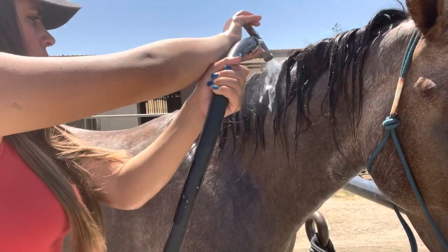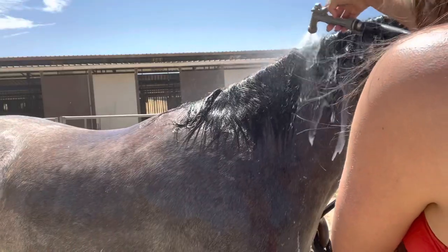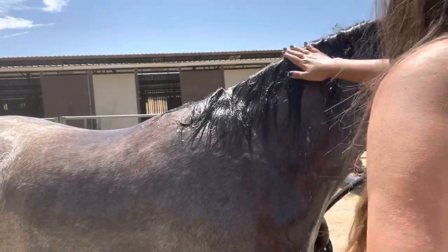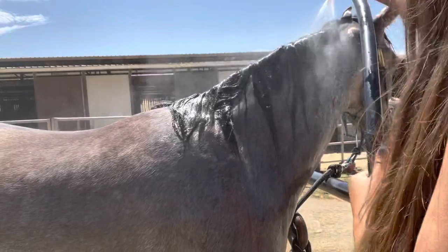After I'm done lathering the tail I move back to the mane and rinse all of the shampoo out of it. It's really important that you get nice clean water and no suds left behind, because that can cause extra buildup and a weird residue left on it.